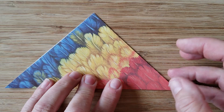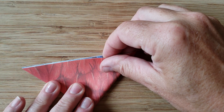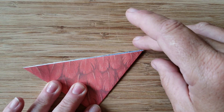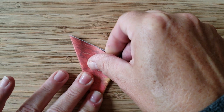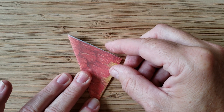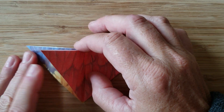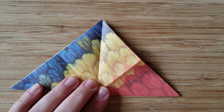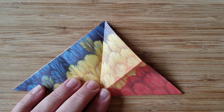Next step we're going to take our triangle and make a smaller triangle. Crease the paper. Take it again and fold it into another triangle. Make a nice crease again with your thumbnail. We're going to open up the triangle again to the large triangle, and so what we've done is we've created some nice folds that we're going to create our origami crane with.